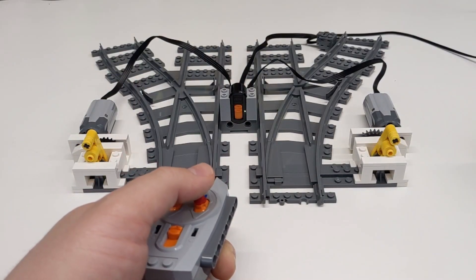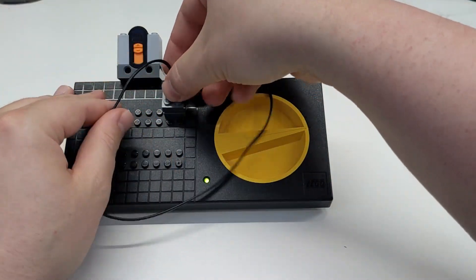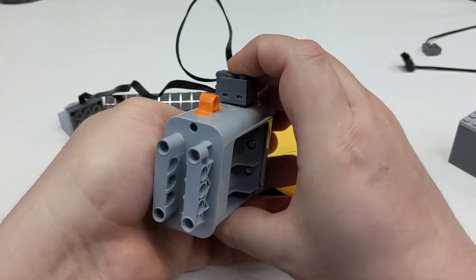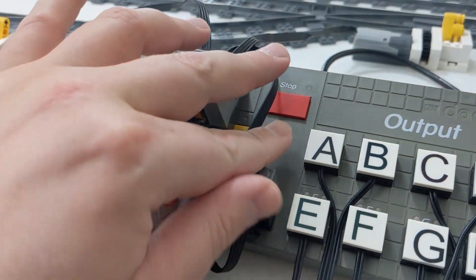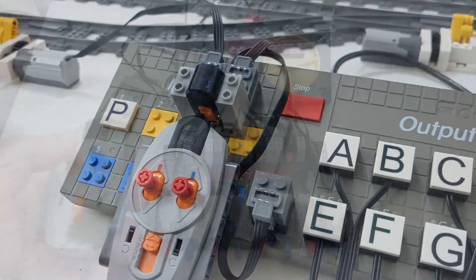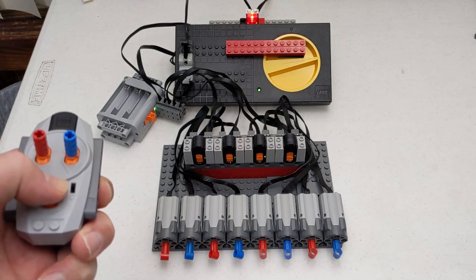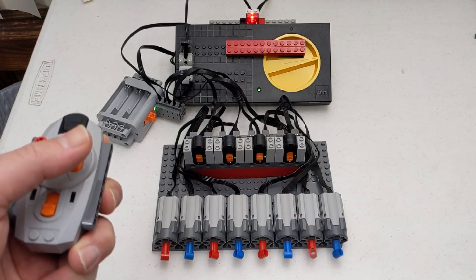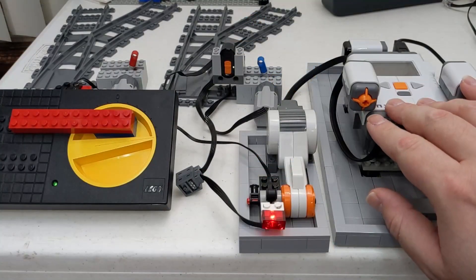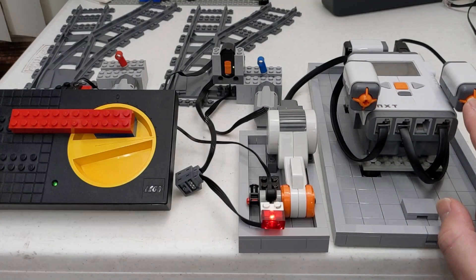Another option is using the Power Functions IR system. It can be run from mains power using a LEGO 9V train regulator and a custom cable, or an empty battery box. If you are using the Powered Up system to control your trains, you'll have four available IR channels which lets you control up to eight individual outputs. If you control the power to the IR receivers, you can turn them off, freeing up that channel and allowing for more outputs. This is covered in more depth in my previous video.